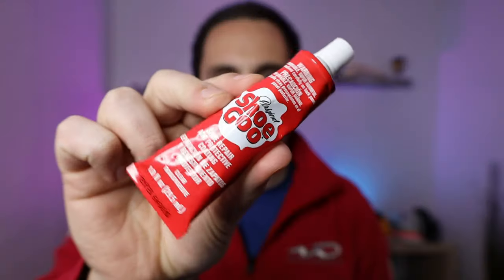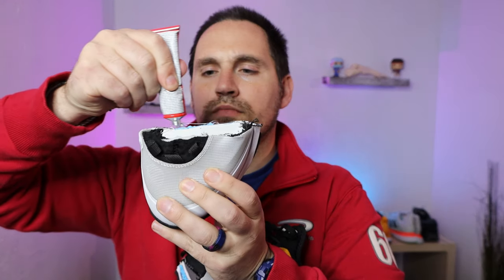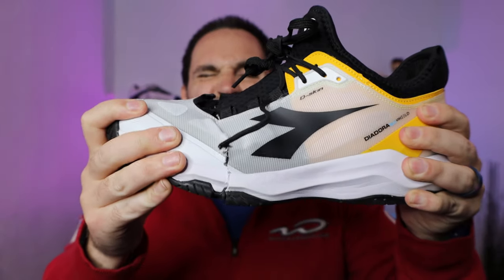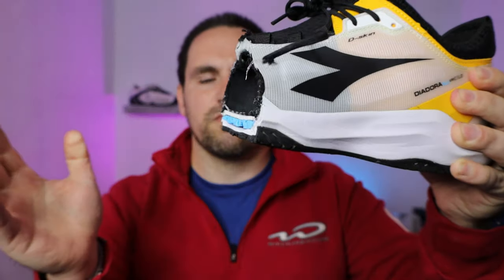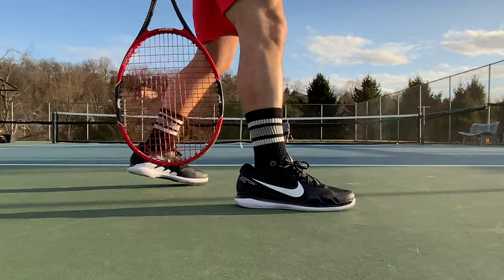Can I just put flex tape or shoe glue on it? No — once the upper is torn, ripped, or rubbed through, it's no longer able to restrain your foot. It's no longer connecting with the midsole and the outsole appropriately, and you are going to set yourself up for a lot of sprains, strains, and twisting in the shoe. So if the upper is gone, that means the shoe is done.